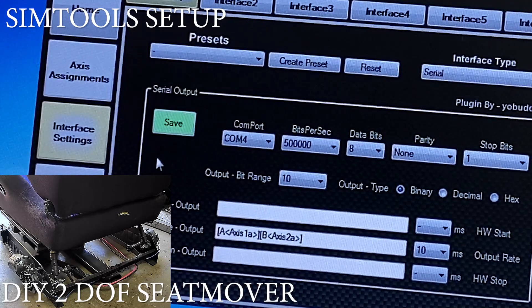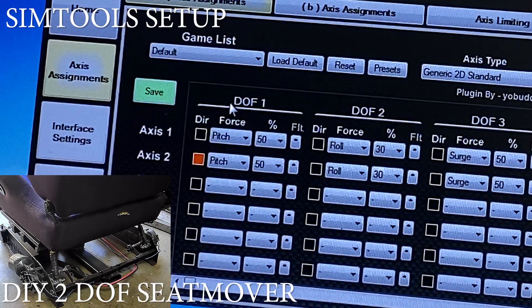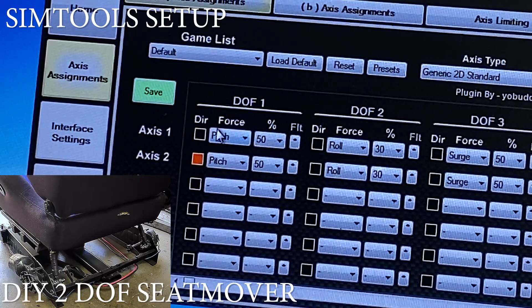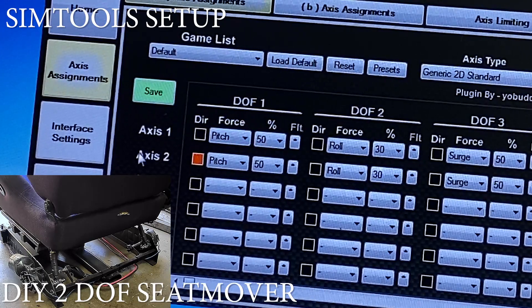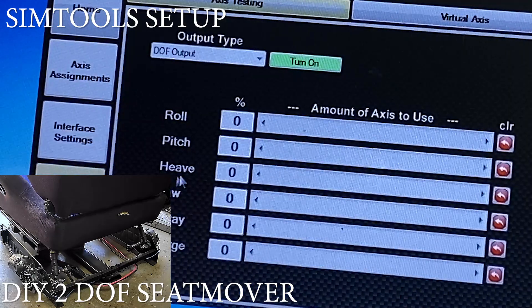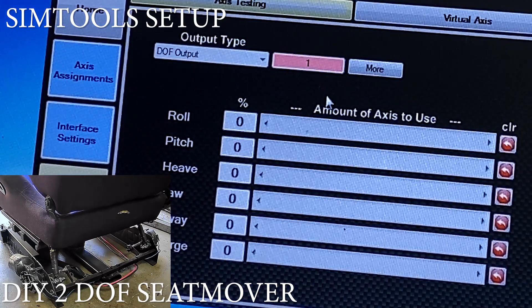So we're going to look at the axis assignments. First one: pitch. We're only going to do one at a time, so we're going to try DOF1 pitch. We're going to go to output testing and turn it on.